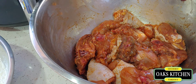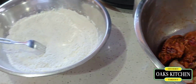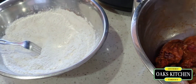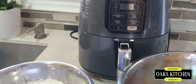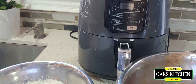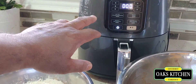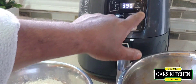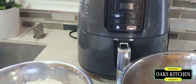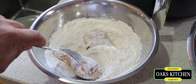I'm going to flour the chicken and put it in the air fryer. Look at the side of your air fryer to see what temperature you should use — whether you're doing french fries, chicken, or whatever. I'm going to put it at 390 degrees and set the time at 20 minutes.